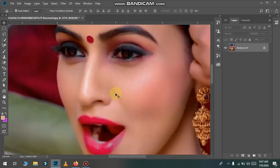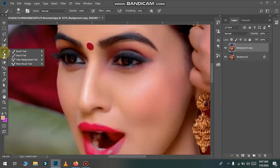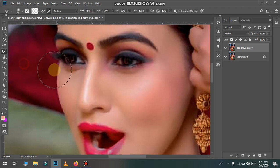We will put it in a duplicate layer. We will put it here. We will put it in the mixed brush tool. We will use a small brush.